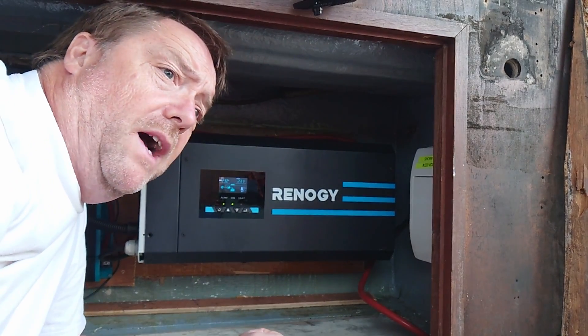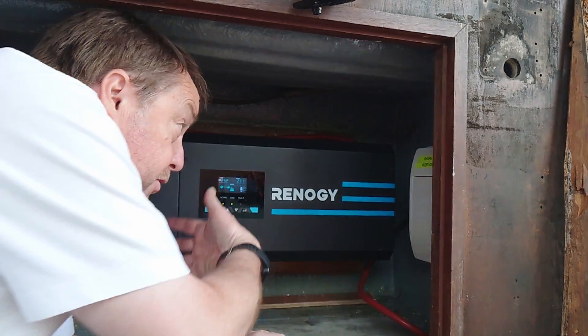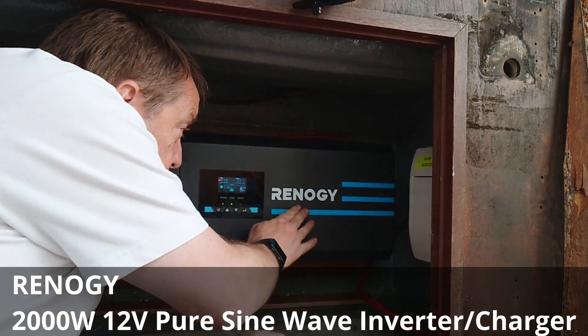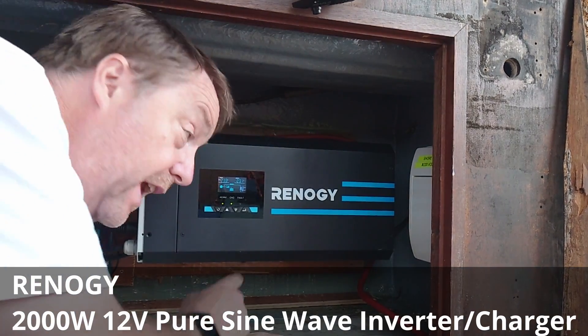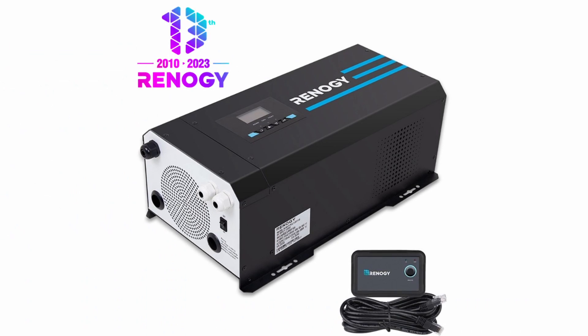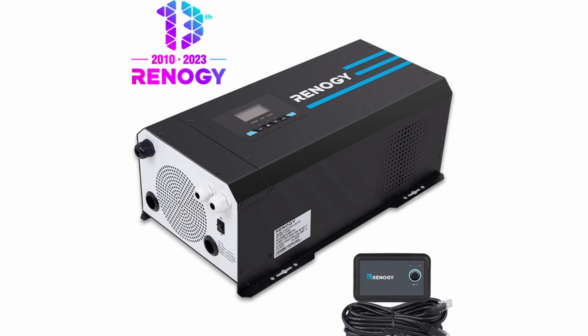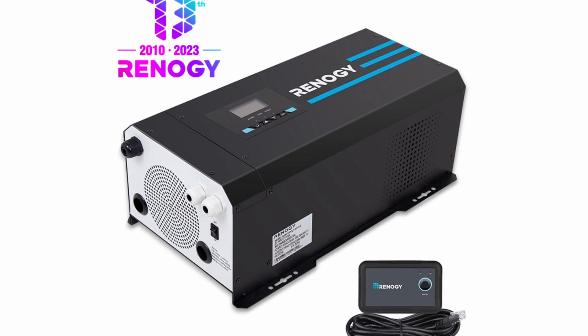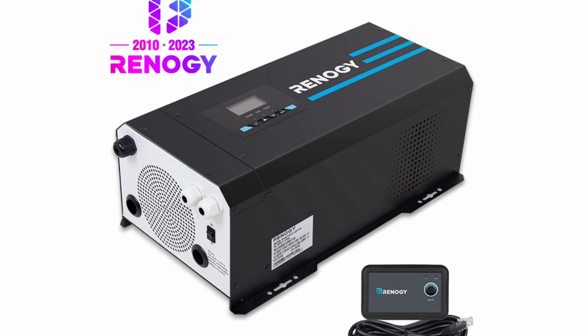So that's the shore power wired up. Now we go to our primary battery charger, and this is the Renogy 2000 watt inverter charger — so this is an inverter and a charger. An inverter takes 12 volt direct current from the batteries and using clever electronics turns that into 230 volts alternating current for our mains outlets.